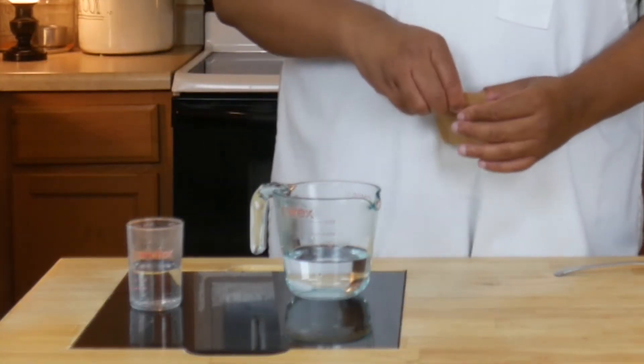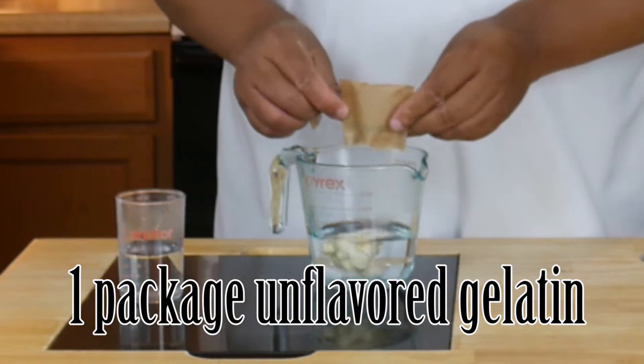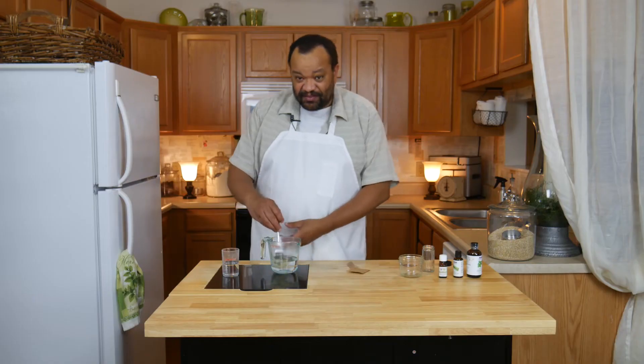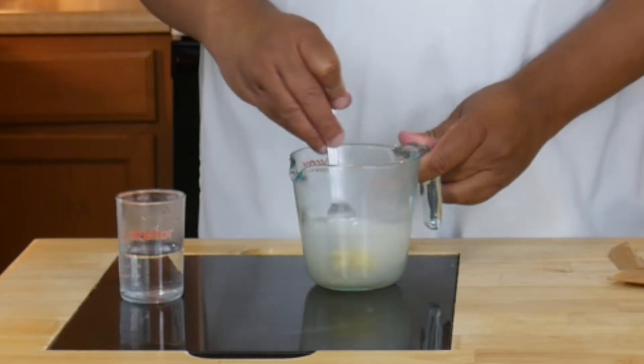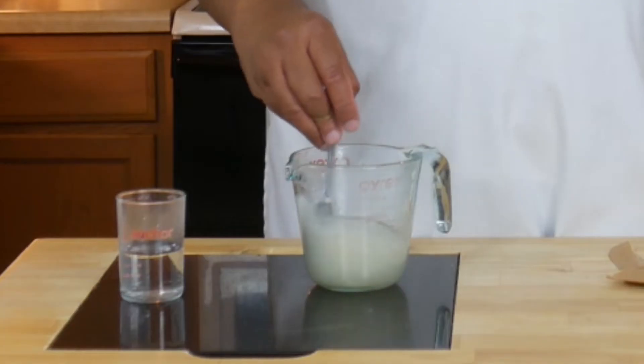Once you have that heated, I'm going to take one packet of unflavored gelatin, dump that in there, and then mix this up really well. You want to mix this to the point where it is completely dissolved.